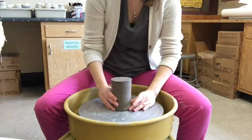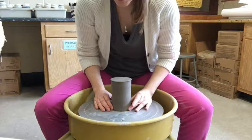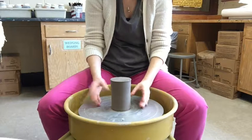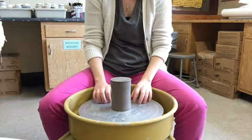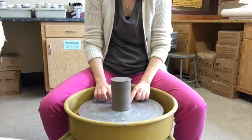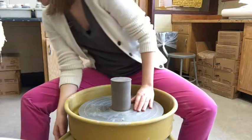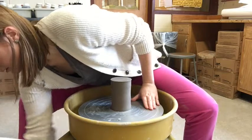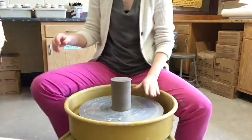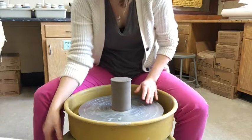My lip is nice and flat when I threw it, so when I put it upside down on the wheel head it doesn't wobble in any way. The first step is to center your pot back on the wheel. A lot of wheel heads have lines on them which helps center your pot, so I'm going to turn my wheel on.